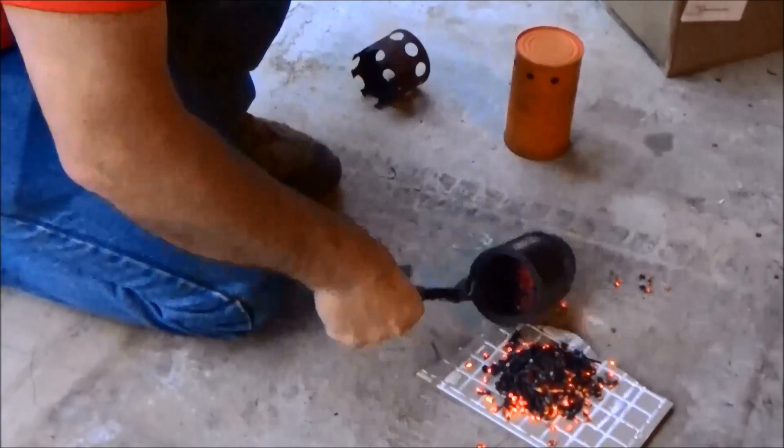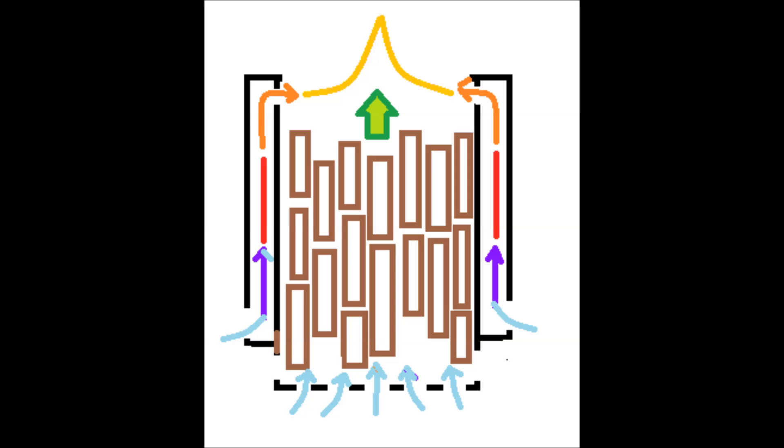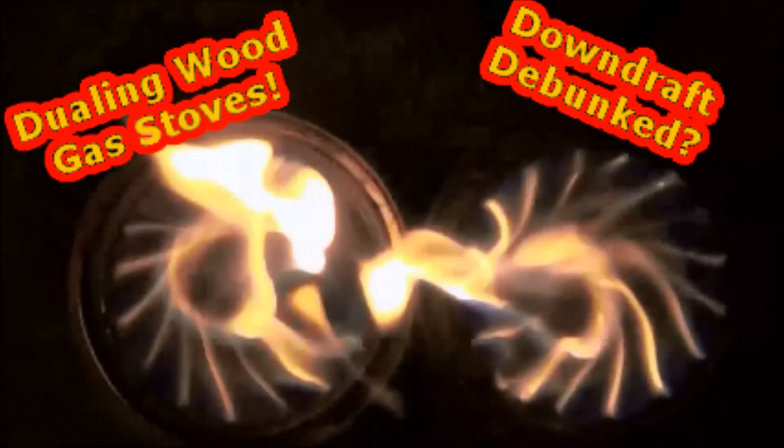After performing this experiment and watching this video it is becoming obvious to me that this type of stove is not really a downdraft stove but an updraft stove, where the wood gas comes off the fuel and rises, and the air coming in through the outer can is superheated — when it comes out the secondary air port it causes the very bright plumes of flame. Thanks for watching Dueling Wood Gas Stoves, please comment, I look forward to hearing from you. Goodbye.